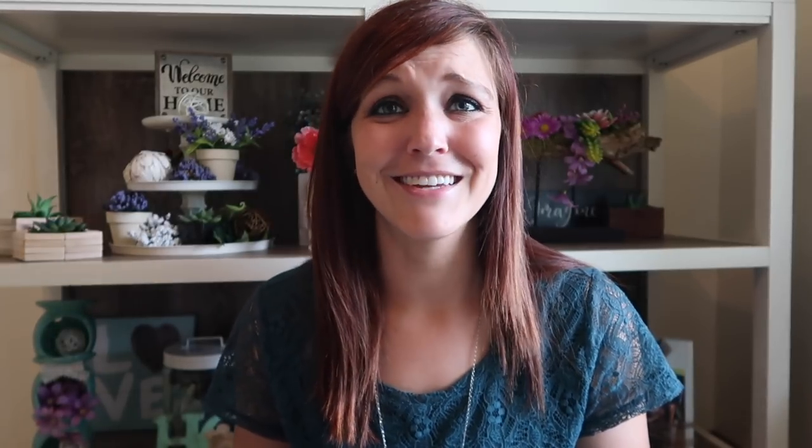I'm going to try these products out, show you how they work, and let you know how well I think they work. Obviously the candles are just adorable, so it's mostly going to be the cleaner. It is supposed to be something where you just add tap water, or you can use any kind of cleaner — I'm just going to use tap water to clean my jewelry.